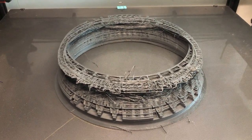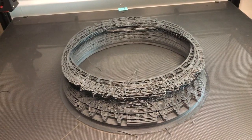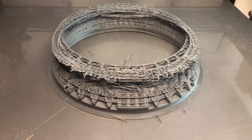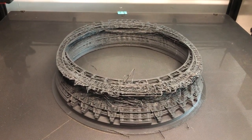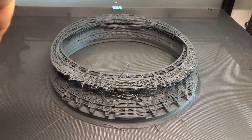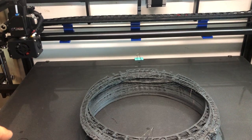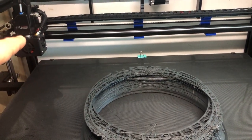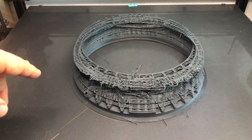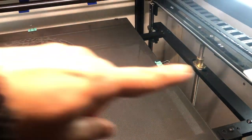It's a layer shift — a Y-axis layer shift this time. Before that I just had X layer shifts to the left. I really tightened up all the belts from this extruder here, and now I have a layer shift in the Y direction.